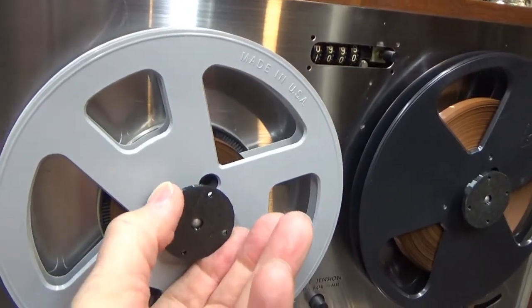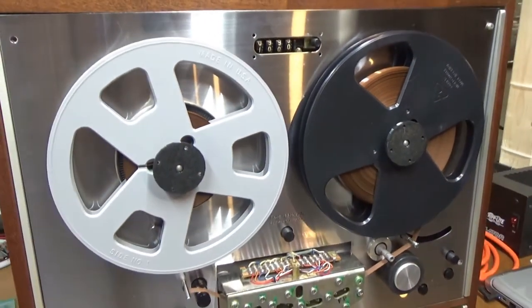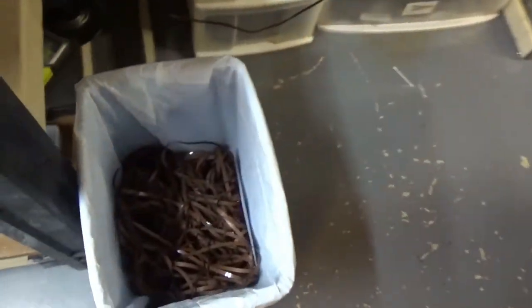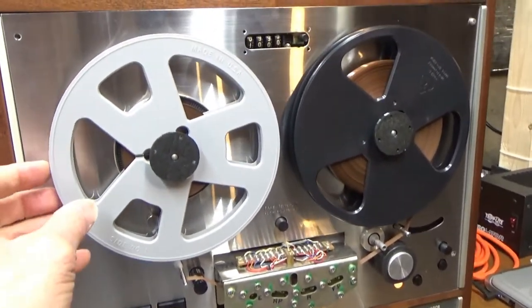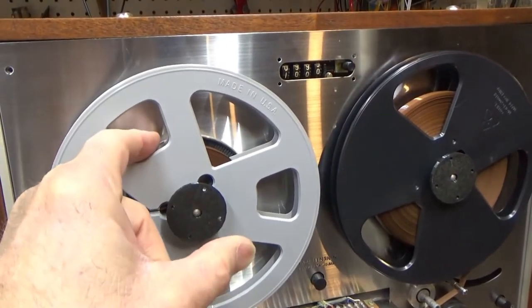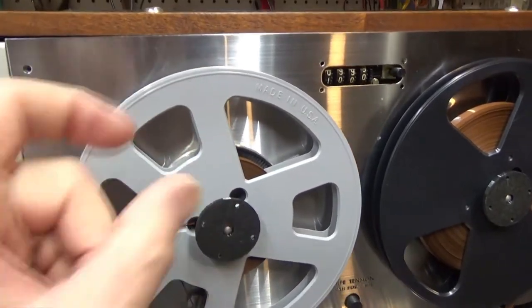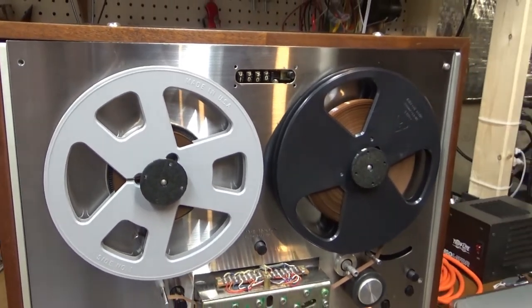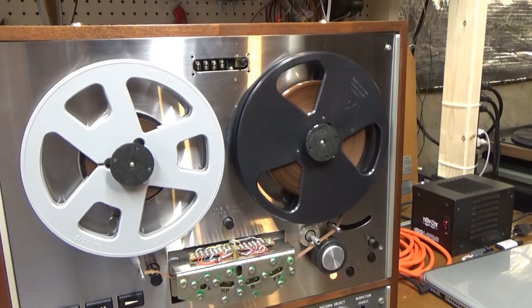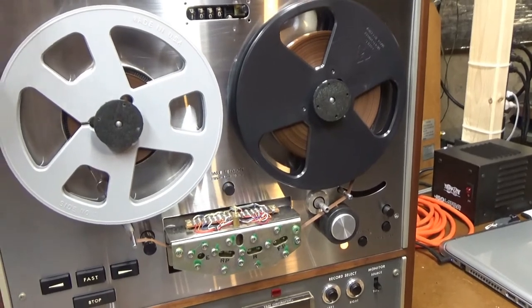I noticed this reel seems to be moving a lot, while this one moves very little — and that's why there's so much tape in my trash can. While motion testing, I was snapping tape. What I just discovered is that there's supposed to be an E-clip on the back behind here, and it's missing. That's allowing this reel to contact the screws on the plate and instantly stop, especially when coming off a fast forward or fast reverse — that's what's snapping the tape. I'll investigate that so I can fix it.